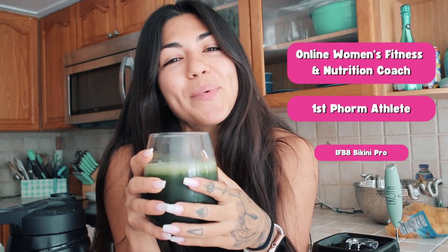Oh my god, I'm back baby! What's up girls and welcome back to my channel. If you are new here, my name is Coach Nat — I'm an online women's fitness and nutrition coach, first-time athlete, I have a bikini pro and I help women lose weight and build muscle without giving up their favorite foods. If you are an OG subscriber, what's up sis, I missed you!